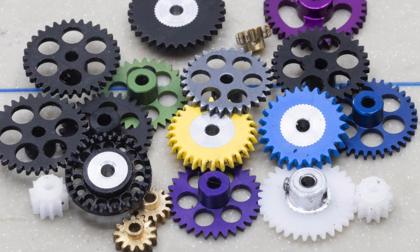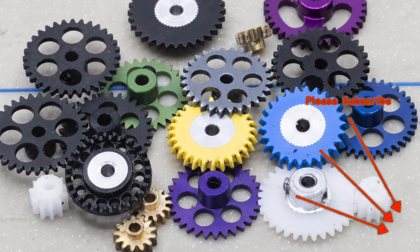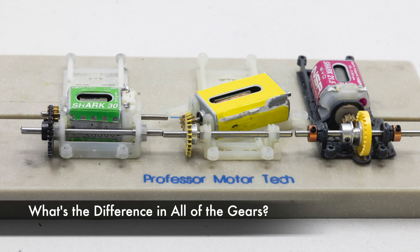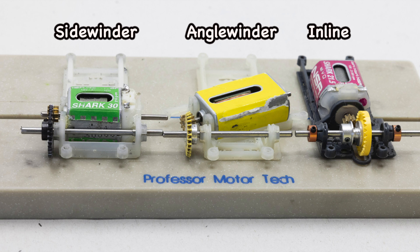The gears that your slot car uses is determined by the motor configuration. There are three motor configurations used in 1/32nd scale racing: sidewinder, inline, and angle winder.